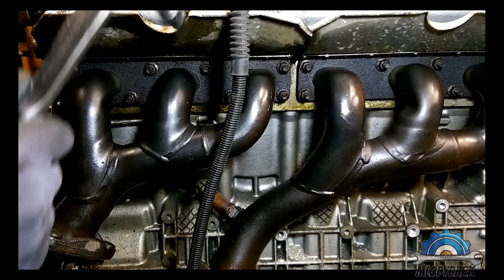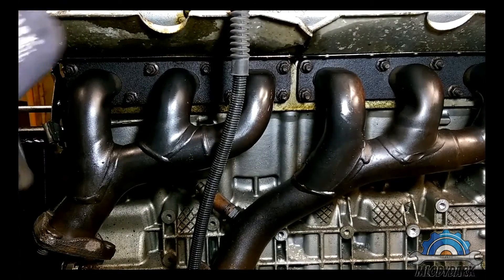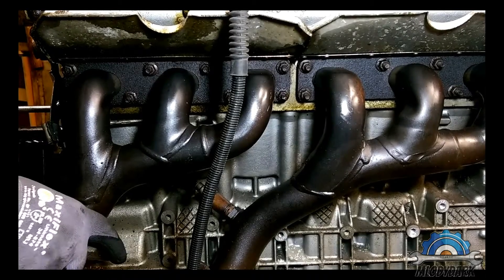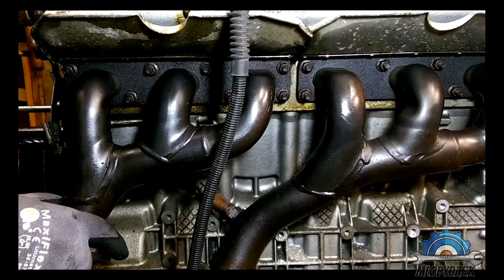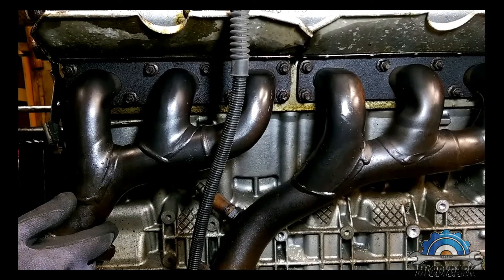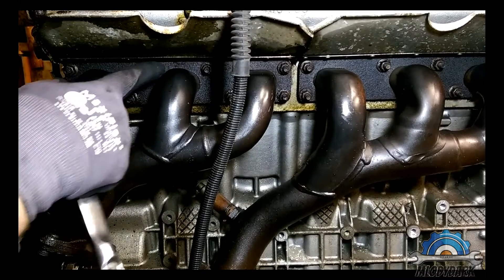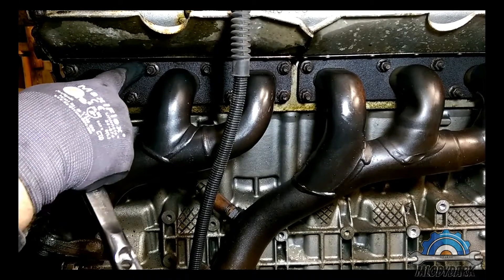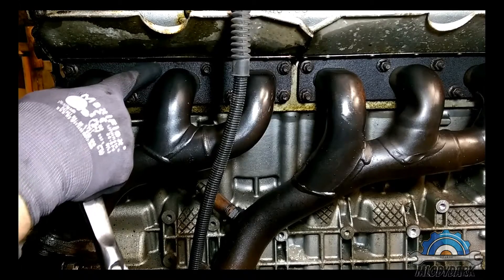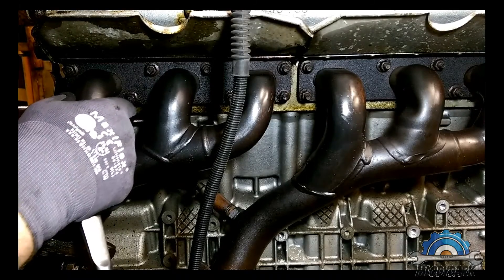If you're doing an engine rebuild or replacing the head gasket, you need to remove that manifold before you take the head off, because it's going to be a very painful job if you don't do it first. What you should be looking out for is rust on the end of the thread — if you see that, I guarantee that bolt is not going to come off.